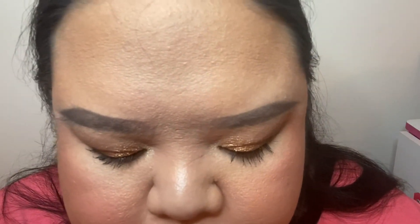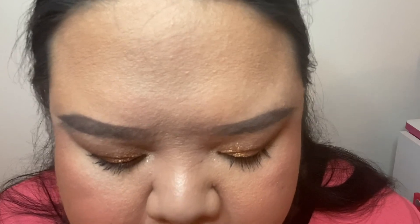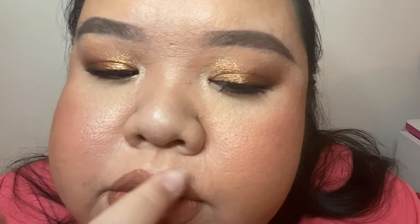If you want to be extra, you can add a lighter gloss in the center — this is optional. If you have more light in the center it gives a poutier look. I'm going to use the Morphe Icy Lips in the shade Boss Tycoon; any champagne lip gloss will work. Just tap it right in the center on the lower lip so it looks a little juicier, then apply it right on the cupid's bow as well.